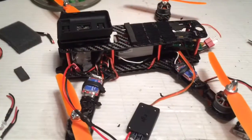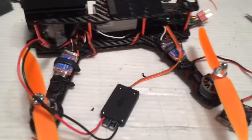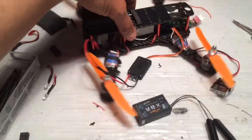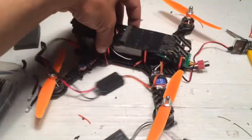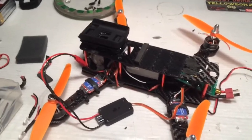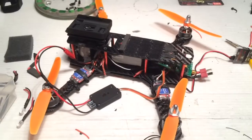Alright guys, so here is where we're at. I've got pretty much most of the wiring done. I'm going to get the video transmitter put in there, and I'm going to be mounting a couple of pieces on both sides — the PMU unit and the receiver. The majority of the hard part is done, so onward and upward. ZMR250 with Naze32.